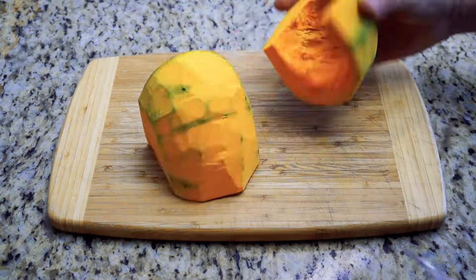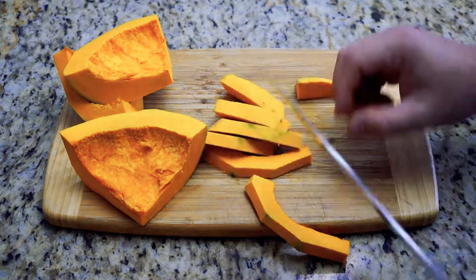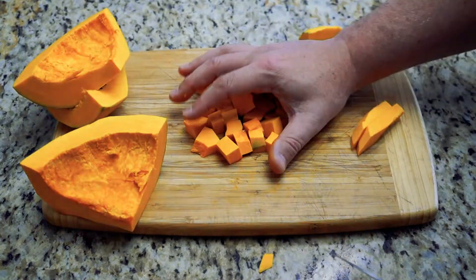Today on the do-it-yourself gourmet we've got a kabocha squash. We're slicing it into quarters, and then we're taking those quarters and slicing them into halves on the lateral. What that's going to do is give them a chance to cut into strips, which we then stack and turn into the rough cut dice.